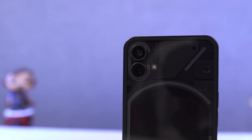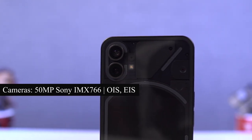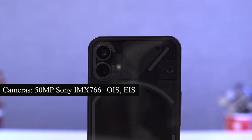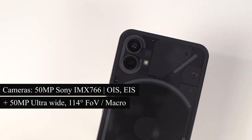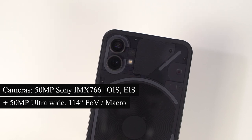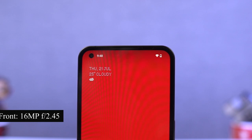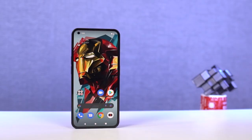When it comes to cameras, on the rear it's got dual 50MP cameras. The primary camera is a 50MP Sony IMX766 sensor with Optical Image Stabilization and Electronic Image Stabilization. That's followed by a 50MP Ultra Wide Angle camera with a 114-degree field of view, which can also be used for taking macro shots — it has a Samsung JN1 sensor. For selfies, we get a 16MP camera with an f/2.45 aperture.